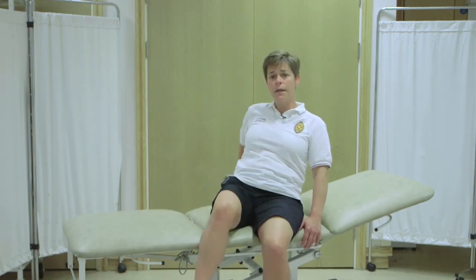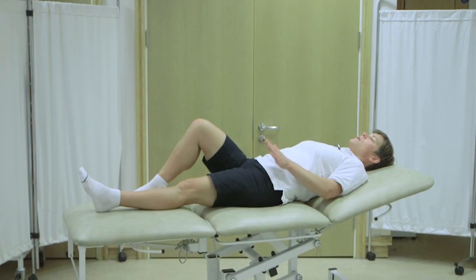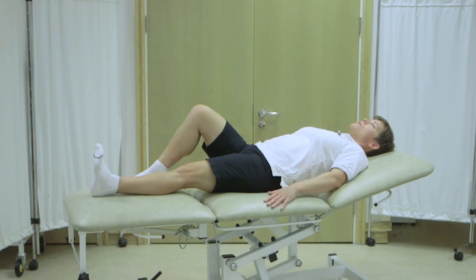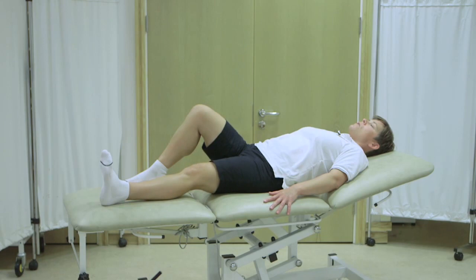First, lie down on a bed as flat as you can tolerate. With your operated leg, point the toes up to the ceiling and tighten your thigh muscles. Slowly slide the leg out to the side, taking it in stages if necessary, as far as you can tolerate. And then return to the middle.